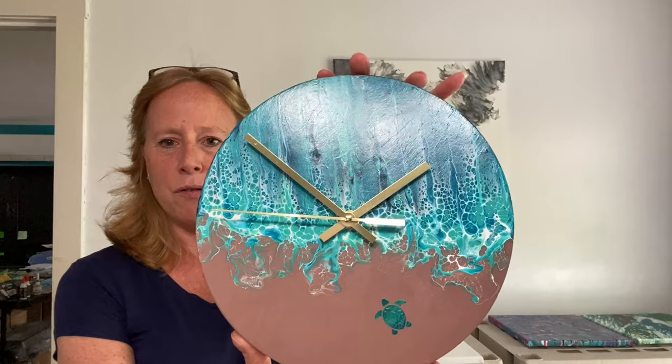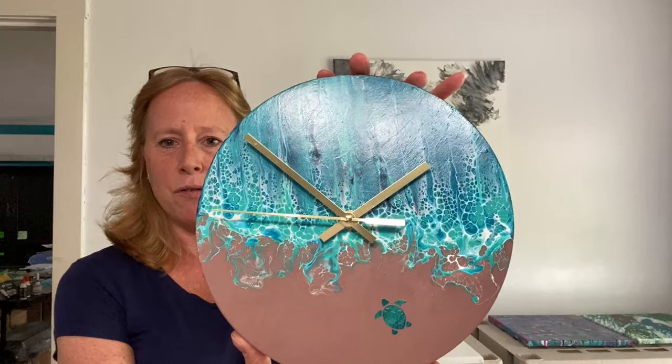In the video that you're about to watch, I actually make a clock and I have it here. I wanted to show you the final results. It's all dried and I embellished it and I love it. In the video you're about to watch, you'll see how I painted it and it came out really, really pretty.